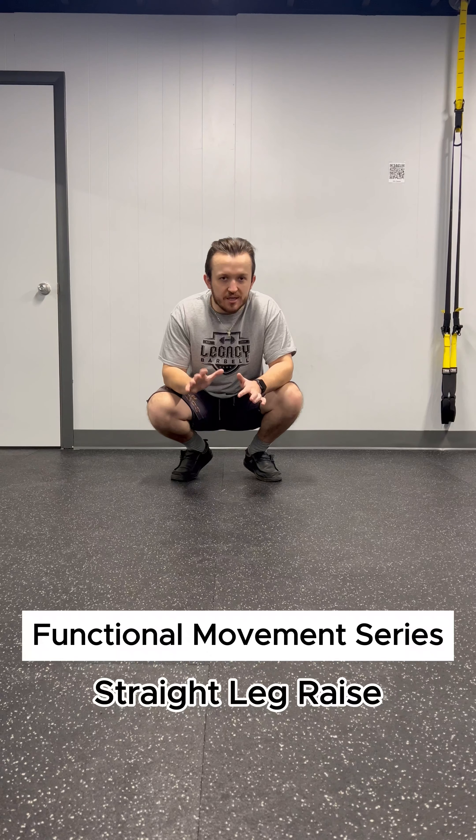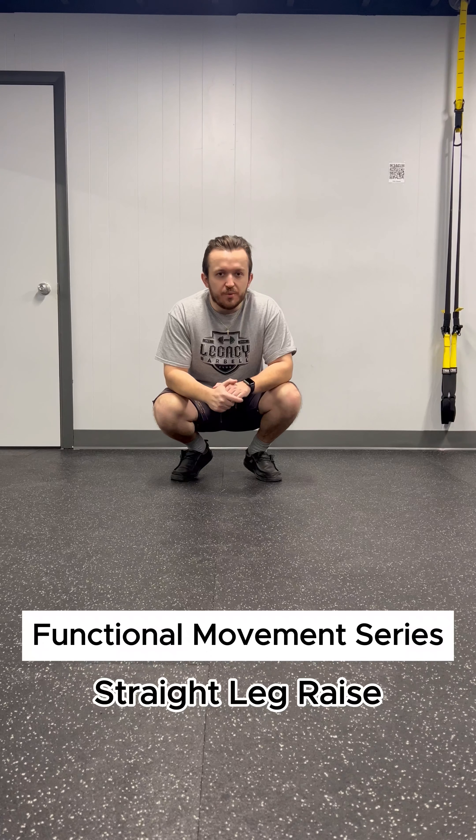Our last test in this series is going to be the straight leg raise, which you probably are familiar with or have seen before. With this one, it would be nice to have a partner or someone to help you.